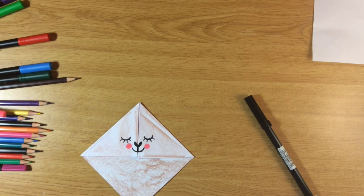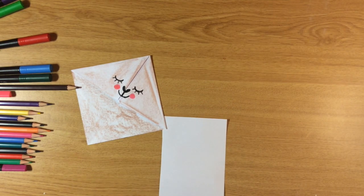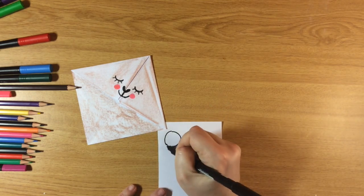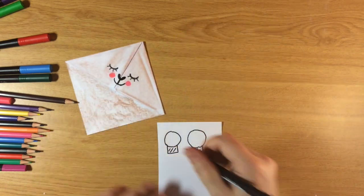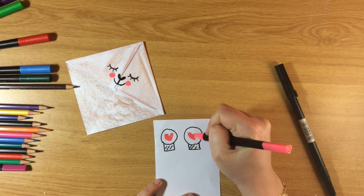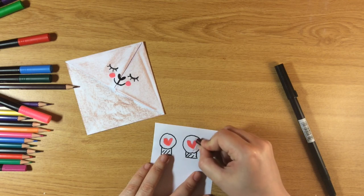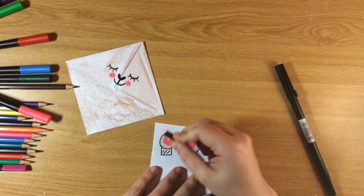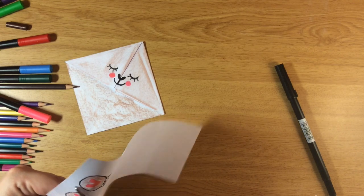What we're missing are the ears. Do you remember the piece of paper we cut at the beginning? On that piece we're gonna draw two circles for the ears and a little strip at the bottom. That strip is where we're gonna put the glue so we can paste the ears onto the bookmark. I'll color the ears and then cut them out.